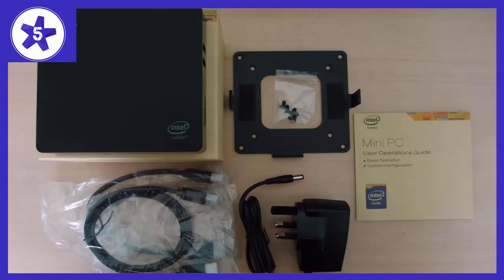You can leave this on 24/7 without the worry of overheating or destroying your power bill. I think this PC on idle consumes about a watt of power and a max of 5 watts under full load. So that being said, this PC takes about the same amount of power as a night light does in a kid's bedroom.